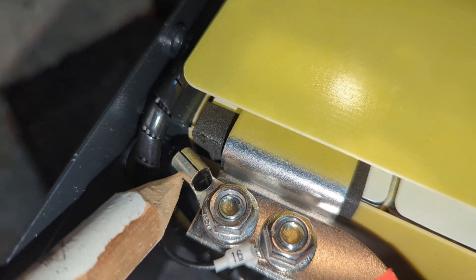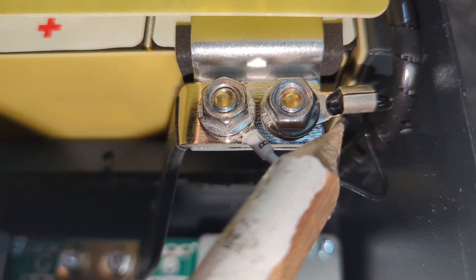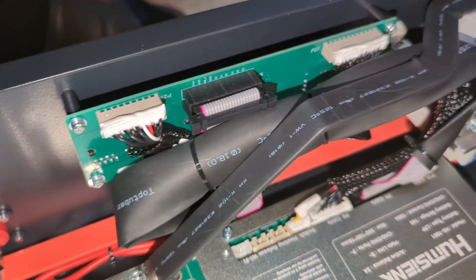There is a temperature sensor at the positive terminal and another one at the negative terminal. Here is a look at all the components facing the front of the battery — they packaged this really well.